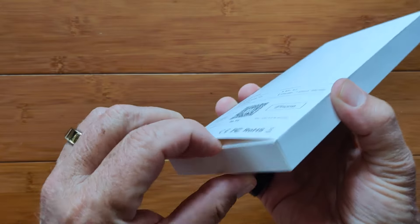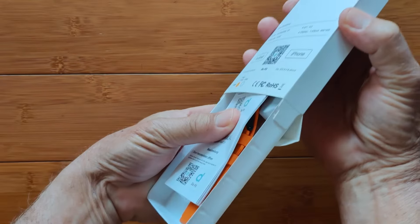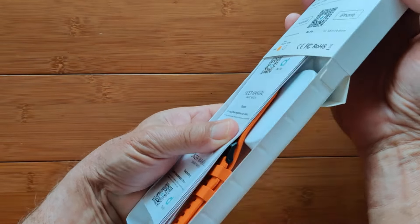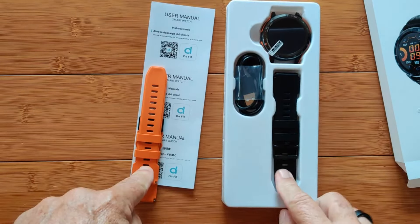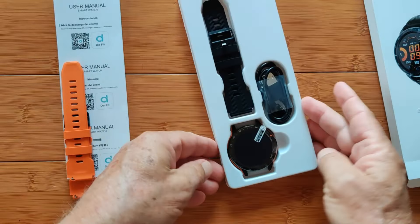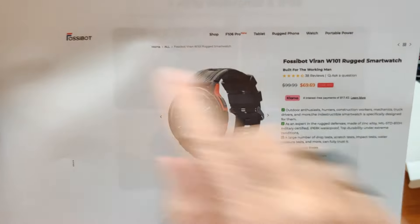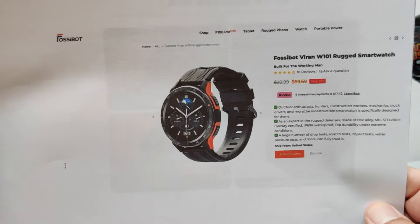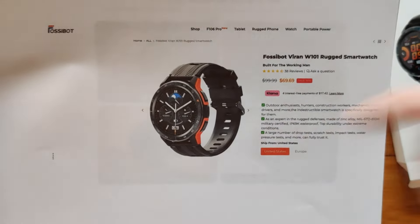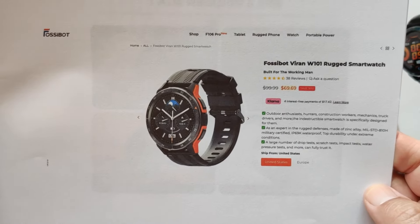We've got a simple box to open and pull out the innards — there's stuff in both the front and the back. You can see a pair of bands: it comes with two bands, orange and black, a nice watch module, and a charger. When you're ready to buy, you can head directly to the Fossibot website where it's discounted to about $70 or so. Check the show notes for any coupon discount as well.